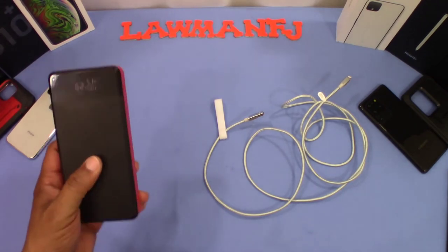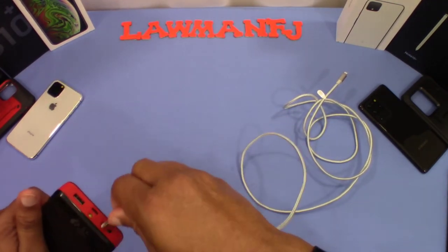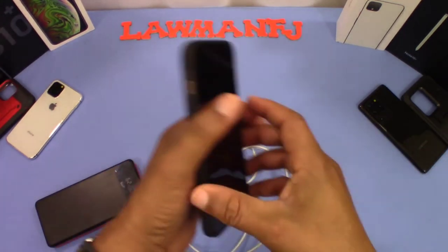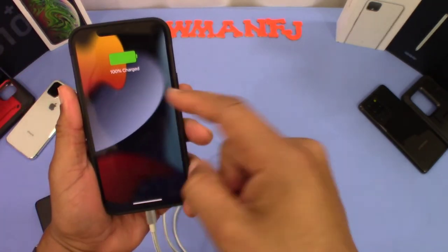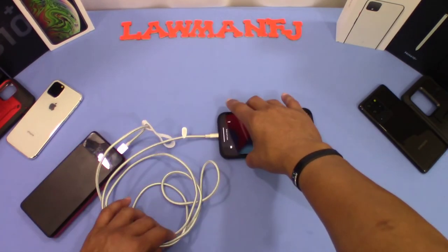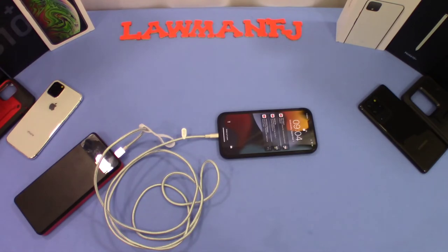We got the big boy charger right here. We're going to go ahead and put this in and see what happens — see if it charges the iPhone. Our iPhone's already charged but we'll see if it picks up the charge. Sometimes Apple's a little finicky. It did pick up a charge — it's 100% charged, so it does work. I'll let you know how the charging speed is going forward, but it does charge.